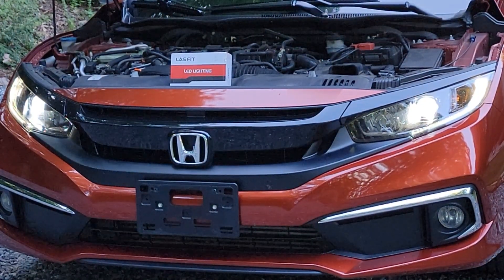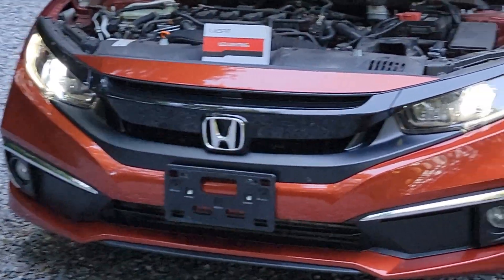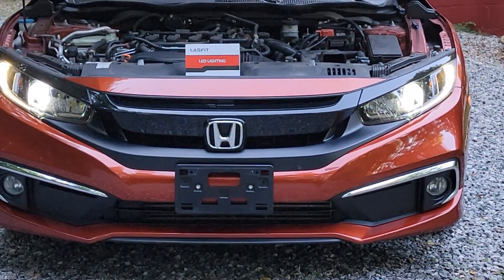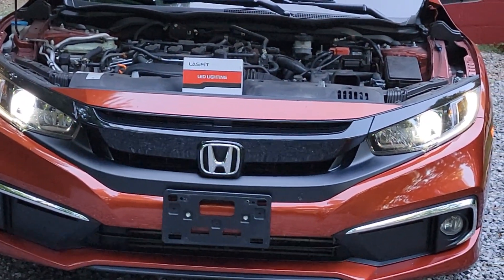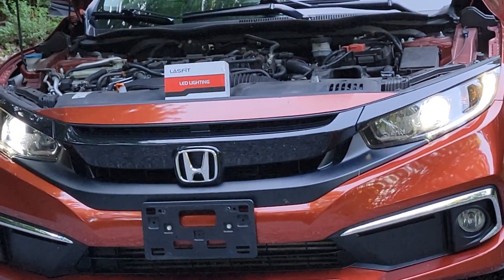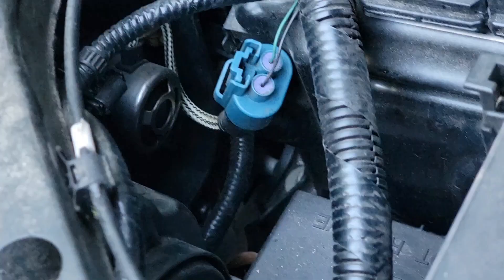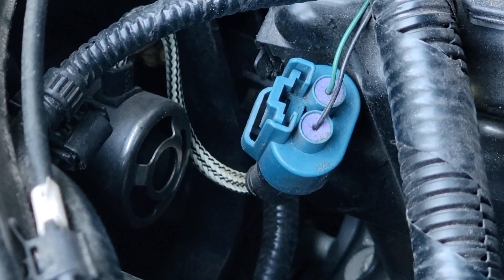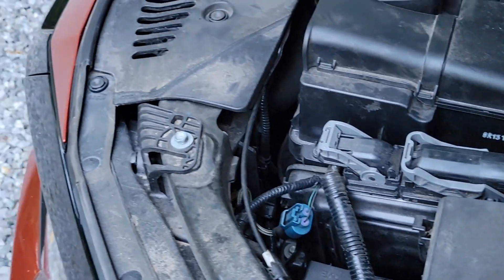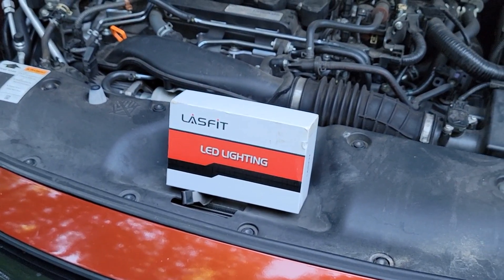These are the current LED lights we have in here right now. The fans are kind of loud on them, so I'm going to shut the car off but leave the lights on so you can hear the fans. The new units from Auxedo claim to have quieter fans, so we're going to test that theory out.